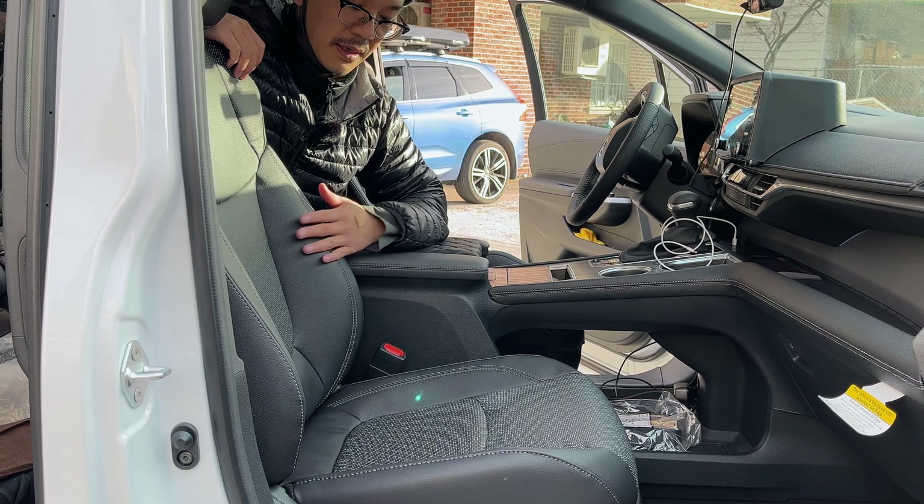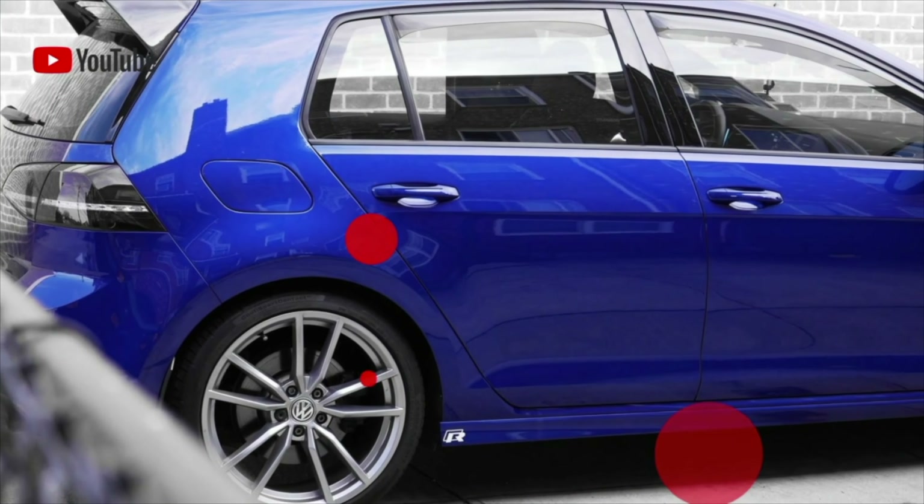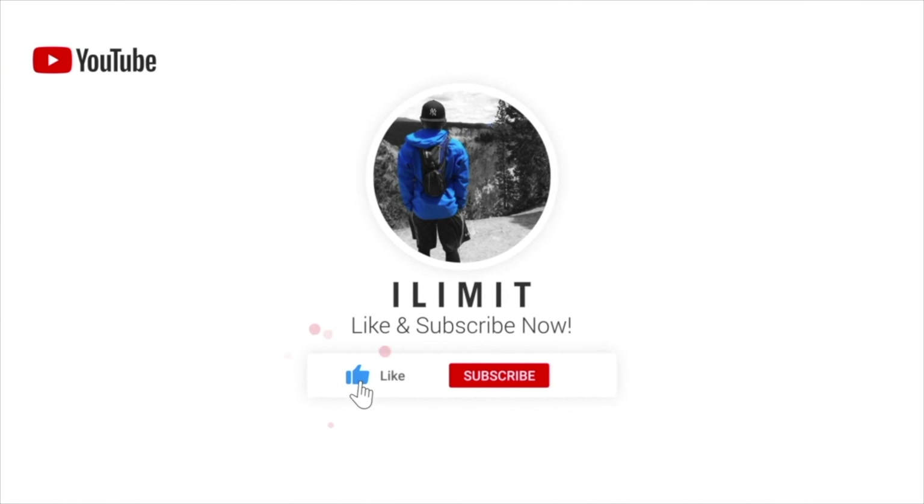What is going on guys? So right here we're going to go ahead and take away the seat covers on the passenger side finally, and install some aftermarket seat covers just to go ahead and keep the seats a little bit more pristine, after a few weeks of ownership. And here it is all removed.